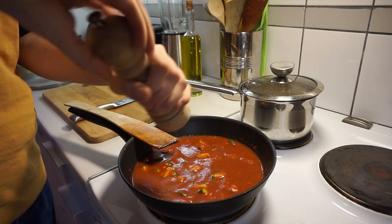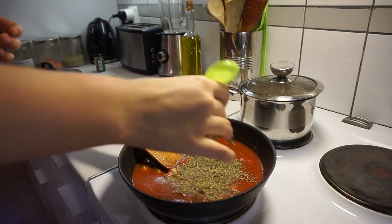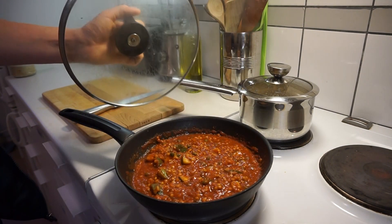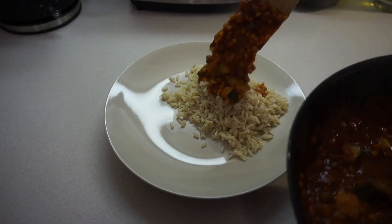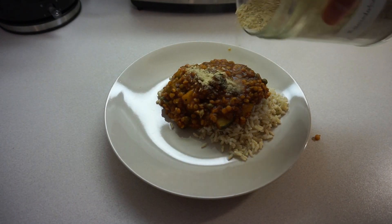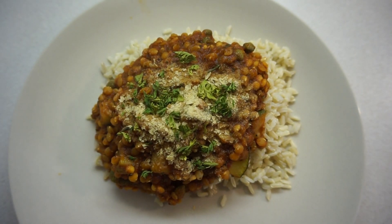Then I start adding some spices and herbs — I usually use quite a lot. I mix and stir it and let it boil for about 10 minutes at least. When it's ready I put it on a plate with rice and the tomato sauce, and some nutritional yeast and herbs on top. And that's how I use all of these products in my cooking routine.